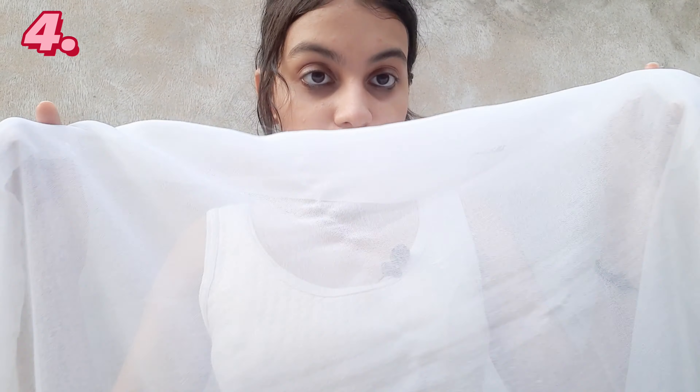For the next pose you will be needing a dupatta. Hold it like this and fix it near your phone. This pose is really trending so I just tried it.